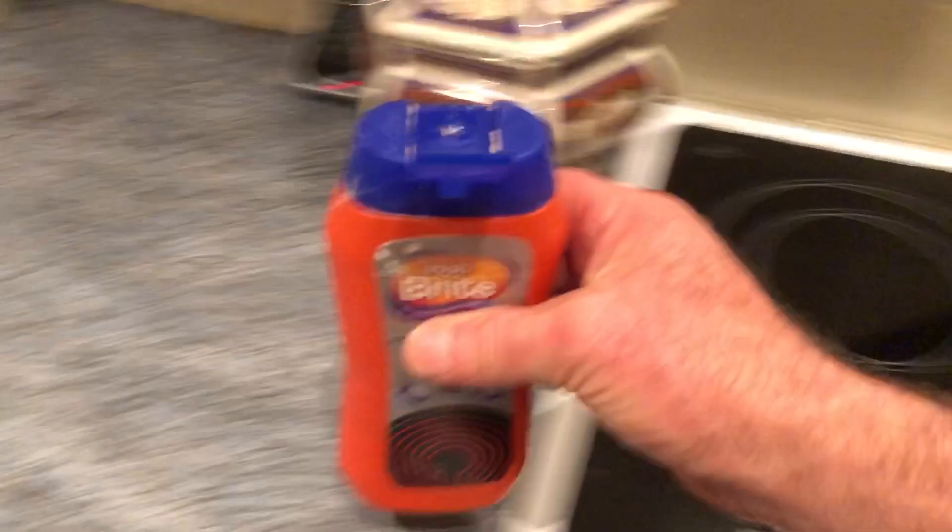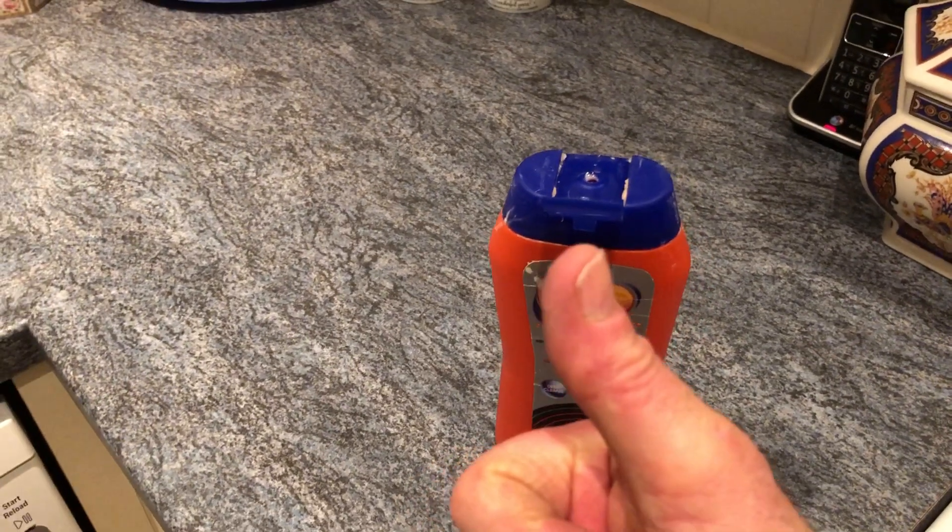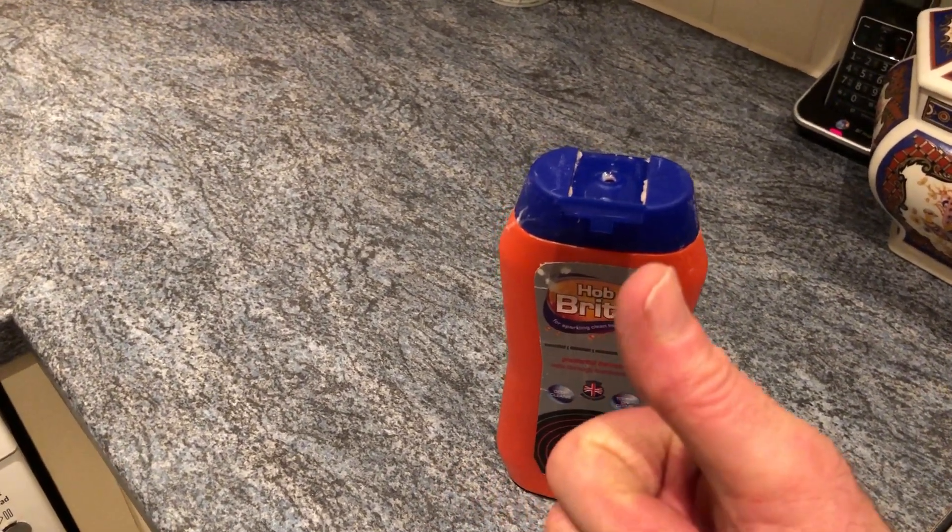And as you can see — voila! Like magic, the hob is like brand new. And for me, that's a bright day. What a day!